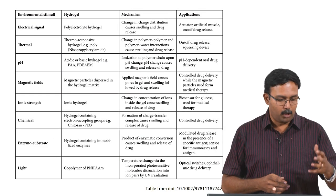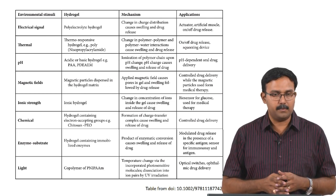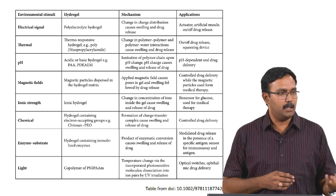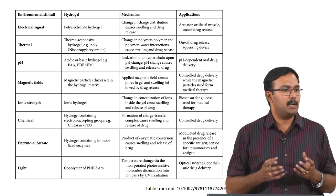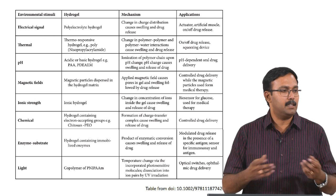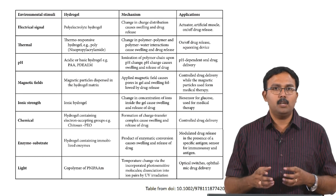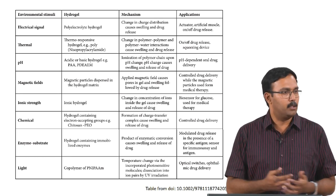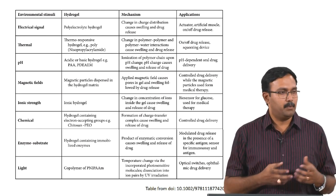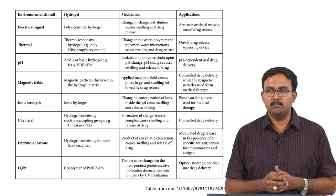These are some of the common environmental stimuli, the type of hydrogel which can respond to these stimuli, the mechanism, and the applications. When you have a hydrogel which can respond to electrical stimuli, it would usually be a polyelectrolyte hydrogel. In a polyelectrolyte hydrogel there are ions which can respond to the external electrical stimuli. A change in charge distribution can cause swelling, drug release, or biomolecule release in tissue engineering. This is used for actuators, for engineering artificial muscles, and as on-off drug delivery vehicles.